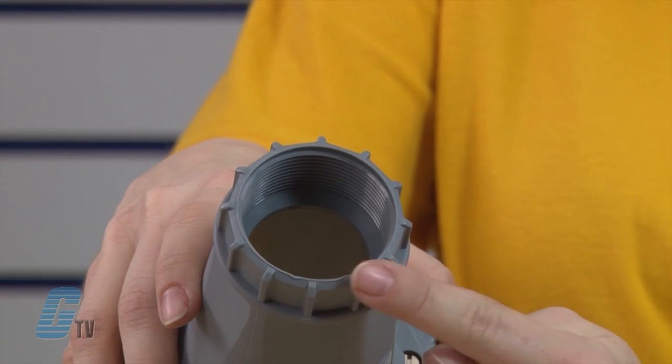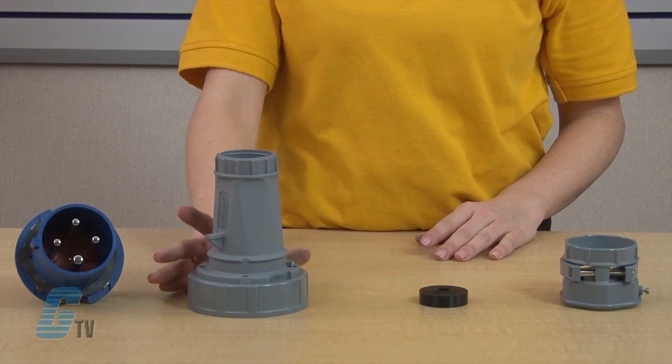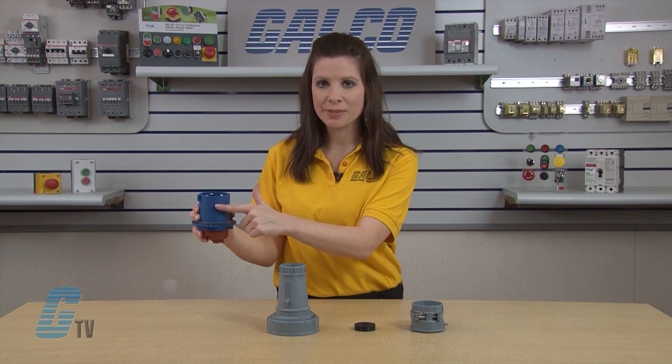The NPT threading in the back allows for use with standard flex conduit fittings. The plug pins are seated in the contact carrier, molded from heat resistant thermoplastic materials.